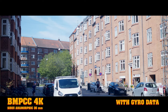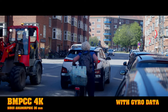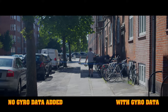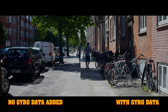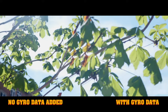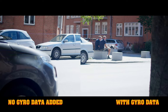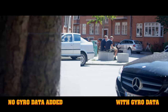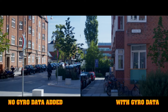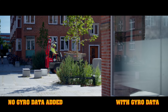Shooting anamorphic, especially on the Pocket 4K, is a bit hard because of the screen — it's very hard to see anything, so I think it would be easier with the 6K or a tiltable screen. Here I'm doing a side-by-side: on one side you can see the raw handheld footage, and on the other side you can see it with the gyro applied. It is cropping into the image a little bit to do the stabilization, but you can see it's doing a pretty good job, especially on shots like these.